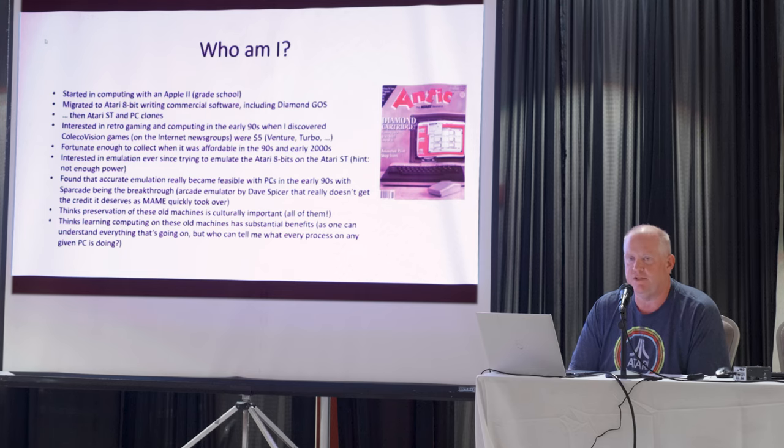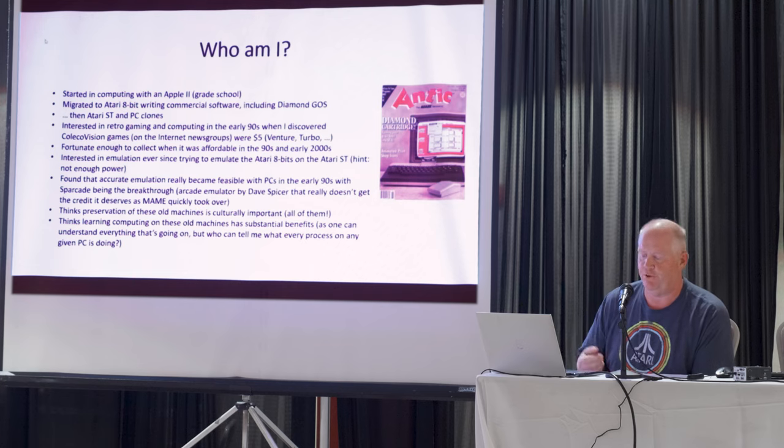I think it's really important to preserve these old machines. I think they're a big part of our culture. These older machines have a huge benefit — when I was programming the old Atari 8-bits in the mid-80s, I could comprehend everything that was going on inside of that system. Nowadays, give me any PC and there's so much stuff going on with all the different processes and threads. Programming the old systems is just a good learning environment.